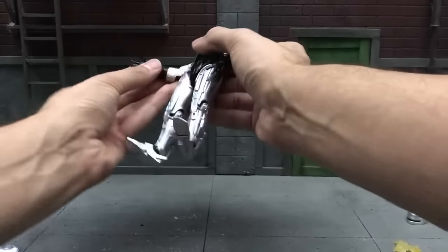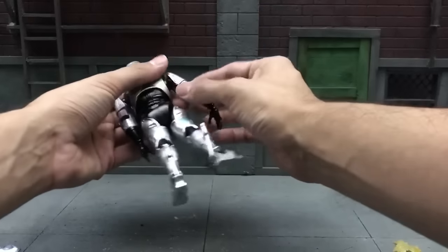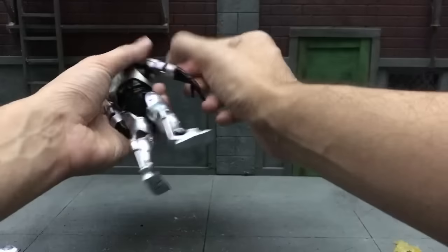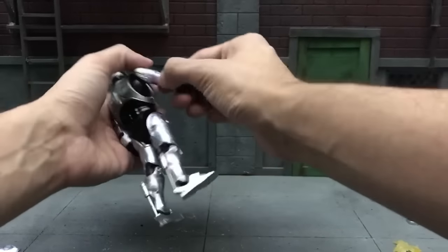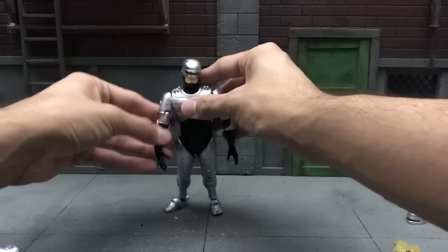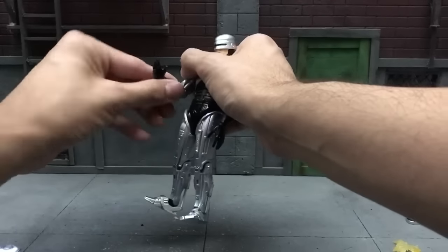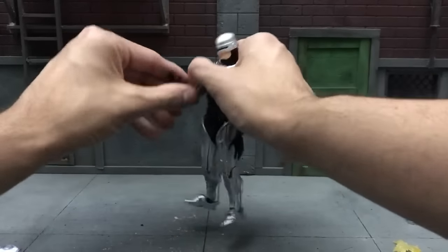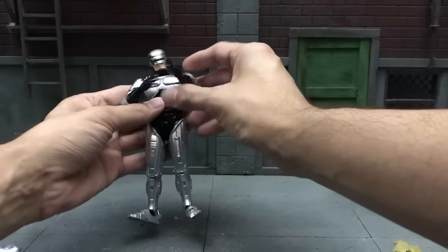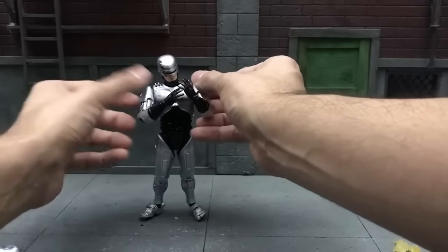As for the elbow joint, you actually have double jointed elbows, which is cool. My only complaint is there's no arm swivel — you can't twist the arms around. So you just have to go with the butterfly joint and see how far you can bend it around. Not even the elbow has a swivel, so you just do as much as you can to bend without the front chest plate popping out.